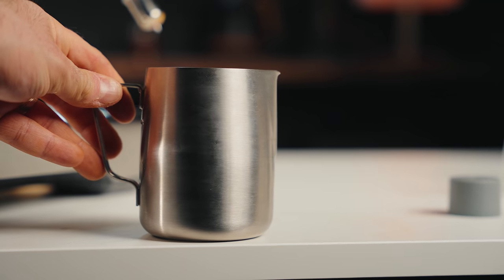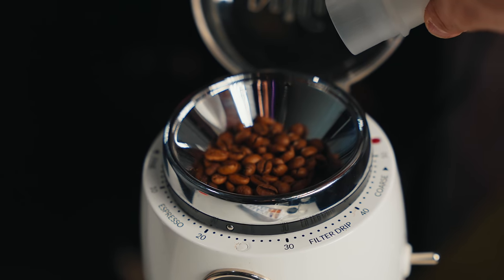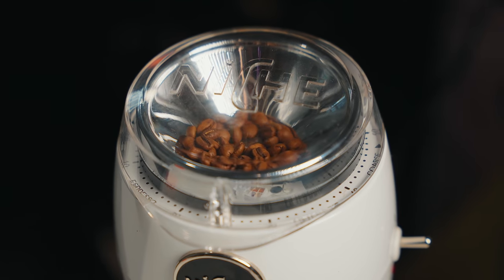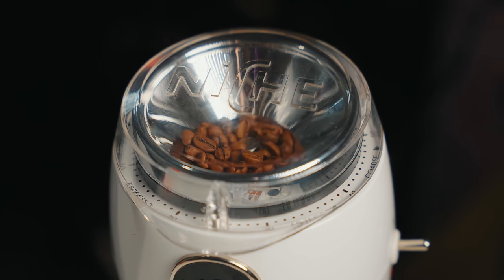You'll also need a milk pitcher — the kind used for milk steaming for lattes. Any size really does work. And then you also need a glass to pour this into. Now let me show you how to make it. I'm going to grind my coffee fresh. This is 18 grams of whole bean coffee. I'm doing a one-to-two ratio, so 18 grams in, and I'm expecting about double that dry weight in espresso yield — so about 36 to 40 grams of espresso.